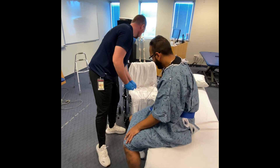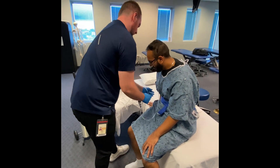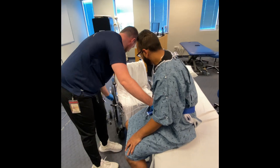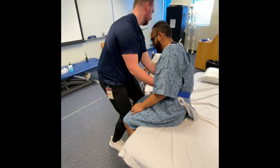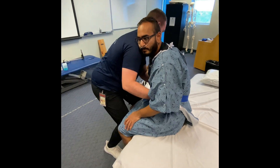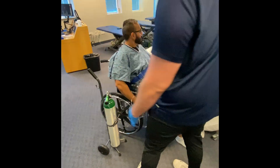Alright, so wheelchair is locked. I'm actually going to transfer you into the chair here. I'm going to grab onto your gait belt — with your right arm, go ahead and just reach for the armrest here. I'm going to help you transfer using my knee block. Lean your head this way. We'll go on three — one, two, three. Alright, that's part one.